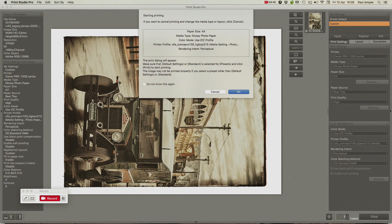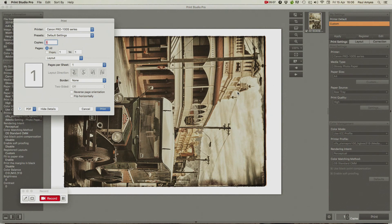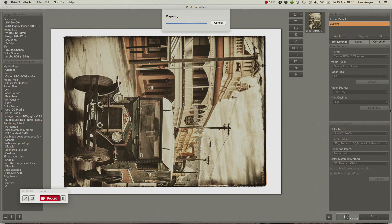A little dialog box comes up telling me my settings — I've got A4 paper size, media type glossy photo paper, and the color mode is an ICC profile for the paper I'm using. I click OK, my printer driver software comes up with its little dialog box, but I don't really have to bother about it. I can just press Print and wait for the printer to spool up.